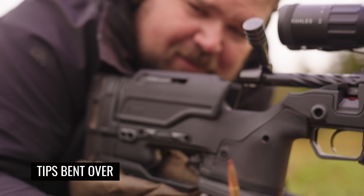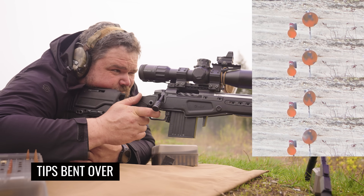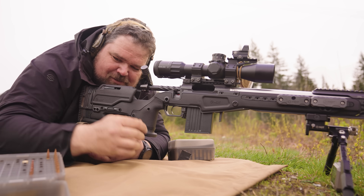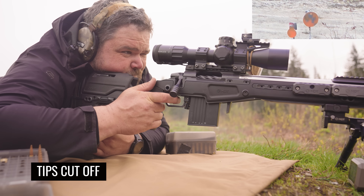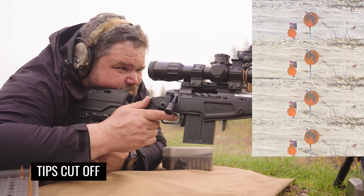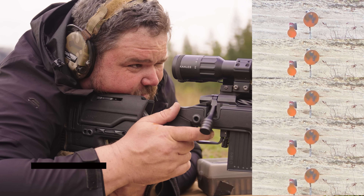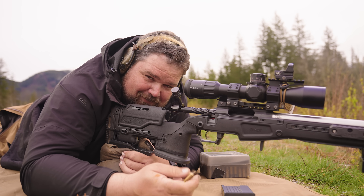The first poly-tip rounds at 500 were the bent-tip bullets. They were definitely a little surprised — not shooting as well, but definitely not as bad as I expected. Then the ones with the broken-off tips: it was still holding four-tenths high and it went over the top, so accuracy is definitely an issue. If you have bullets like this in your box or you buy a bulk box and you find snapped-off tips, don't use them — definitely don't use them.